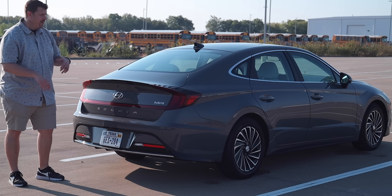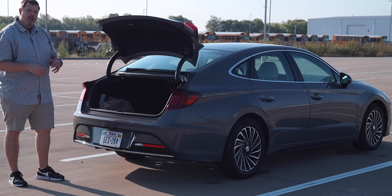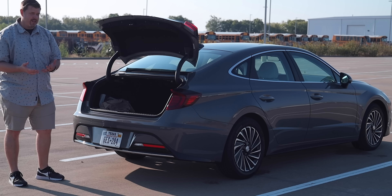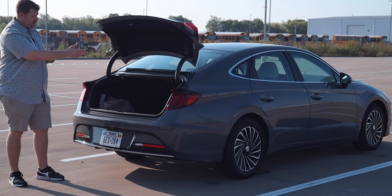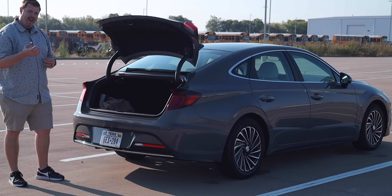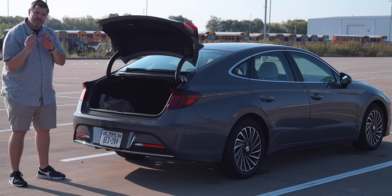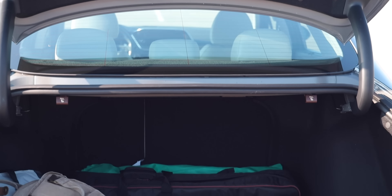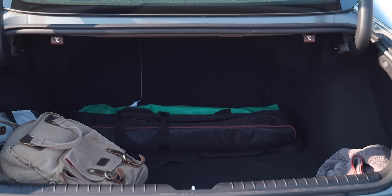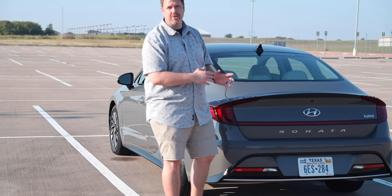With the trunk closed and the key in your pocket, if you've got your hands full, no need to kick underneath the bumper — this thing will just pop for you. It can be a bit annoying if you're walking from one side to the other and it pops because you passed by, but it doesn't happen all too often. Inside the trunk, you have 16 cubic feet of cargo space. We fit quite a bit of stuff in here, and it fits the camera equipment just fine.